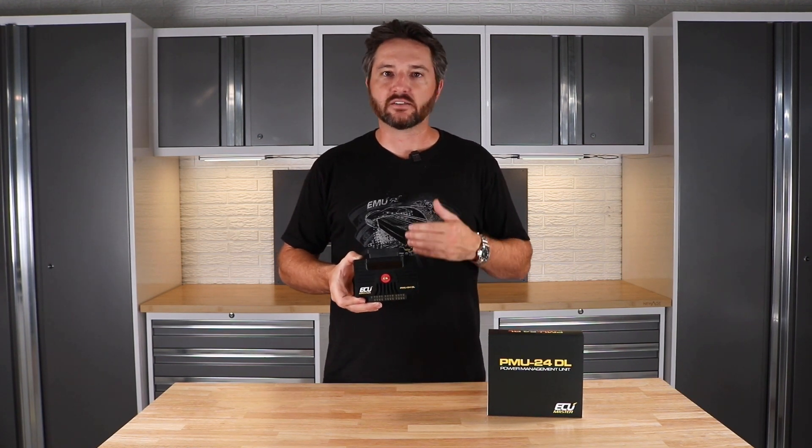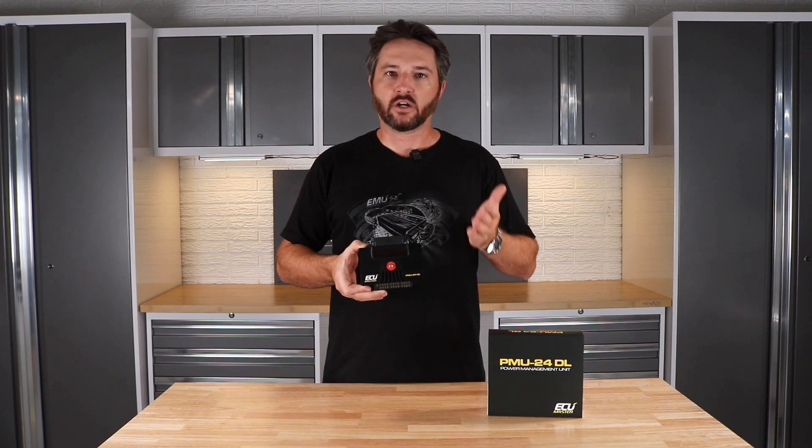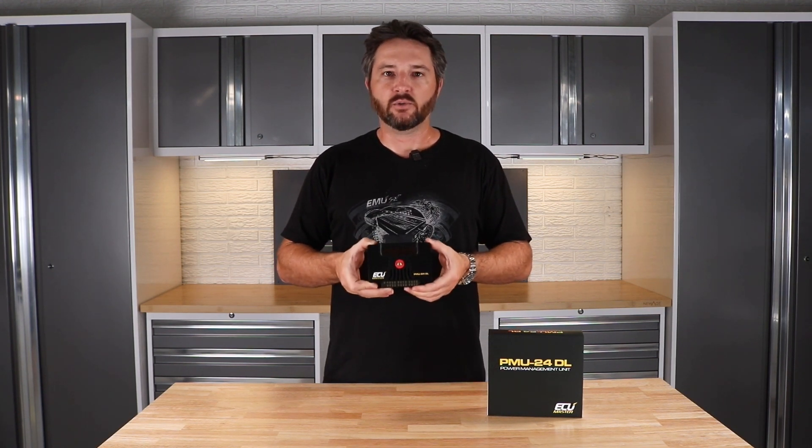I'm super excited about this product. It has all the same great features of our regular PMUs, gives you a few more outputs which is great for complex race cars. Same small packaging, you've got two rows of status indicator LEDs now for the extra outputs — and that's the new PMU 24DL.